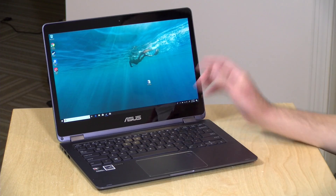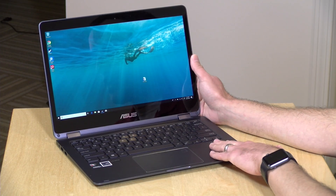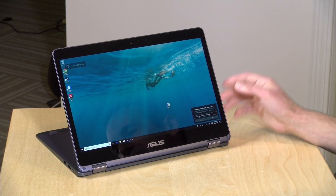Hey everybody, it's Lon Seidman, and we're taking a look today at a new 2-in-1 from Asus. This is the Nova Go. It is running Windows, but inside it is very different than many of the 2-in-1s that we have looked at.